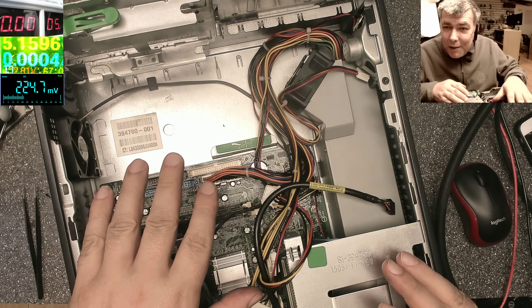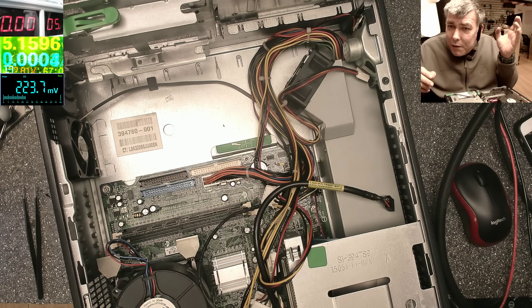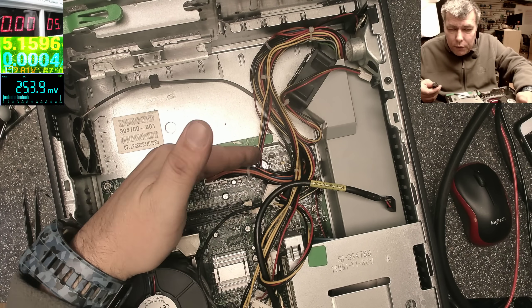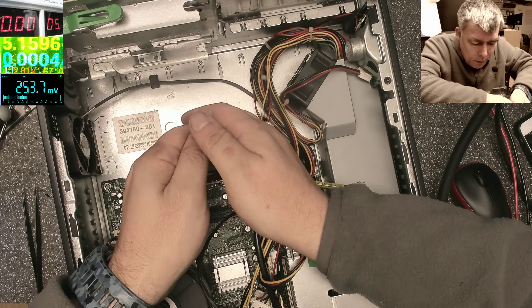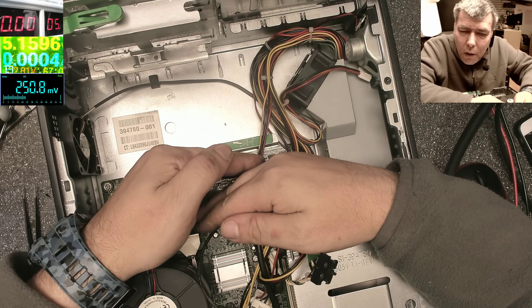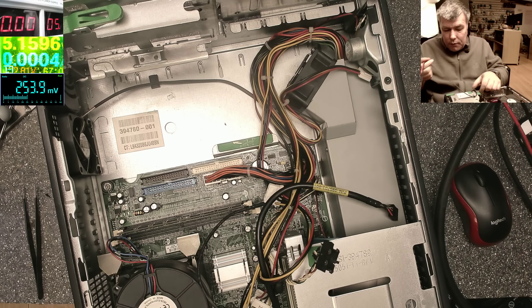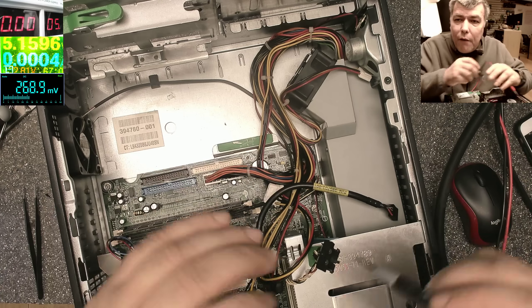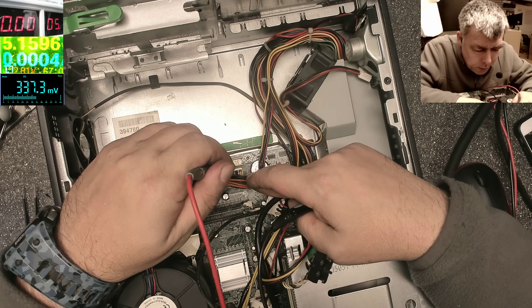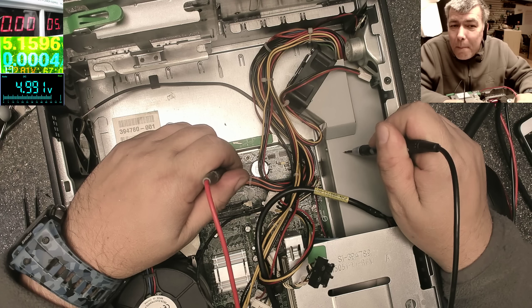Now it's on, we have the LED on — it's just mad. If I unplug the power supply cable again, obviously the LED goes off. Plugging back the power cable... and it's not working. You can press the power button and we have no LED — that's the issue, nothing, the fan is not spinning. Let's check again with the multimeter — do we have 5 volts standby from the power supply?